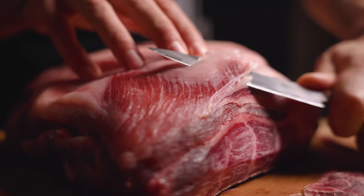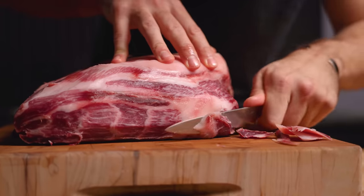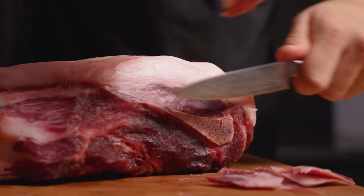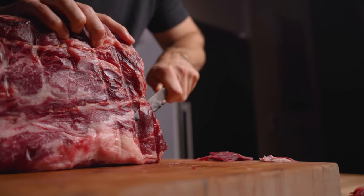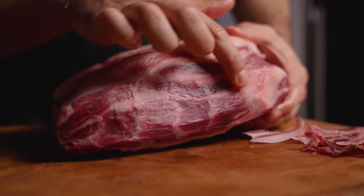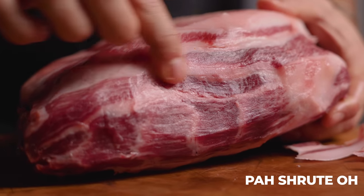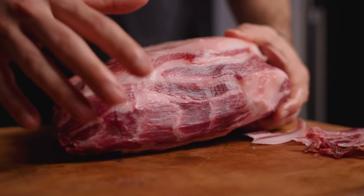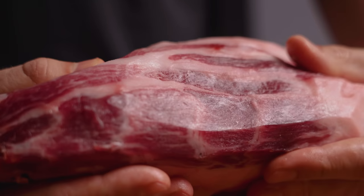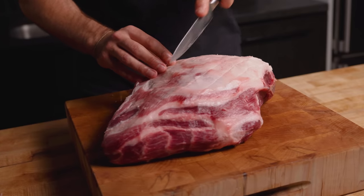Dry aging pork is a lot less common than beef, however it works the exact same way. Over the course of several weeks, the meat tenderizes and the flavor concentrates. I also noticed the pellicle on pork seems to be a lot less dark than with beef. Just check out this front part — the marbling on that almost looks like prosciutto. But this muscle here is actually called the money muscle. It is easily the best part of a pork butt. At this point we've removed the entirety of the pellicle and I'm just going to make some slices on the fat cap.